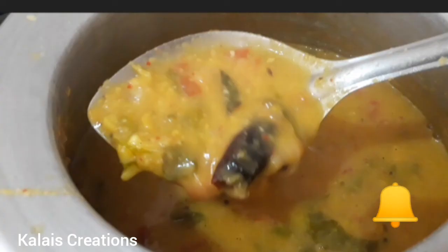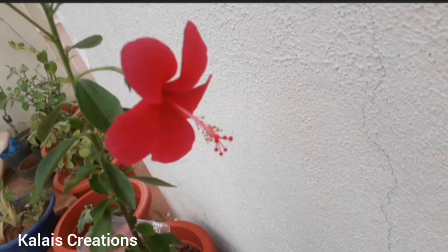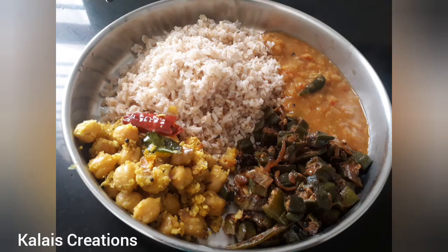If you click on the bell icon, click on the bell icon. Actually, there are plants.